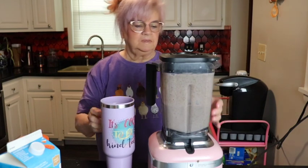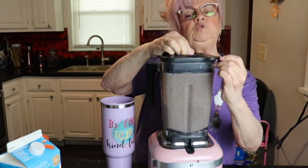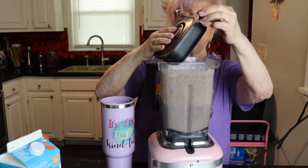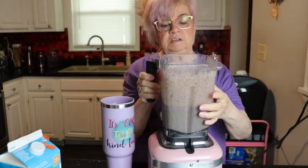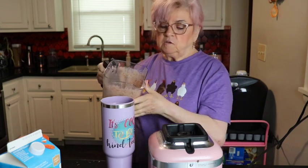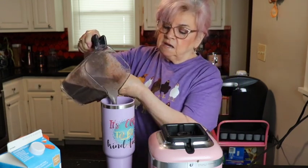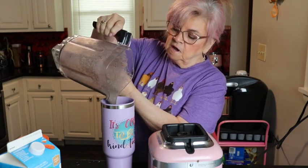And there we have it! It looks purple — a little more on the muted side — but the color doesn't bother me. Sometimes I put a lot of green and it turns green, which is fine. Mine's fairly thin; that's just how I like it. You can make it thicker by using less milk or adding ice. I'm gonna pour it into my handy dandy cup I got from Dollar Tree.